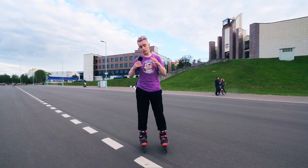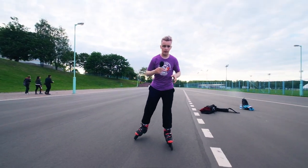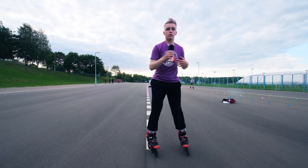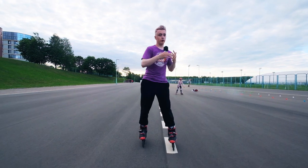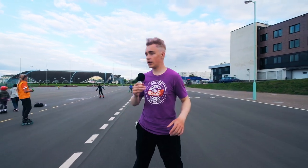Right now we are on asphalt and let's try to do 360. Firstly, you should take a little speed like this. Then remember that you should use your power as much as possible to spin your body. You should remember that you use only your shoulders, and when you use them as much as possible you will spin your body to 360. Don't forget about your hands when you land the 360 — they should be in front of you like this.